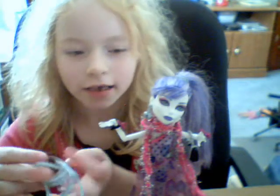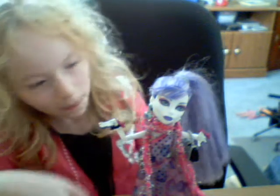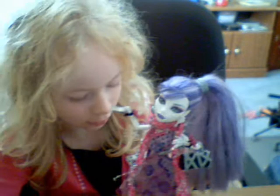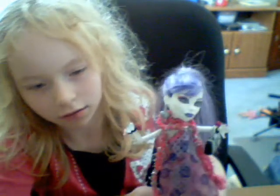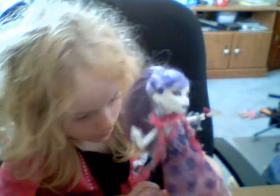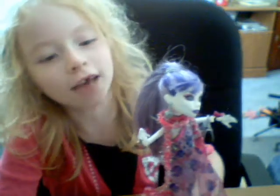Here's her necklace, and she's got a shiny golden stand. And we are done!